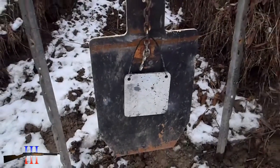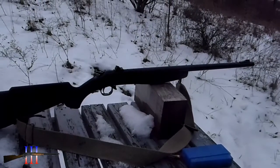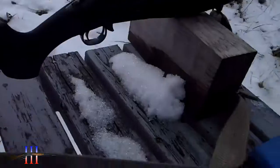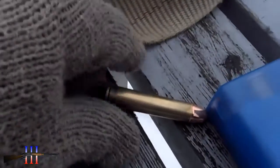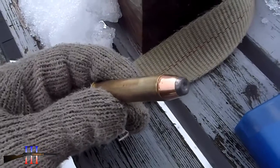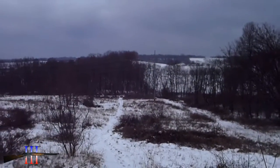8 inches in front of the torso. I got the CVA Hunter in 4570, and I'm going to be shooting the Hornady 300 grain hollow point — my hand load — at 200 yards.